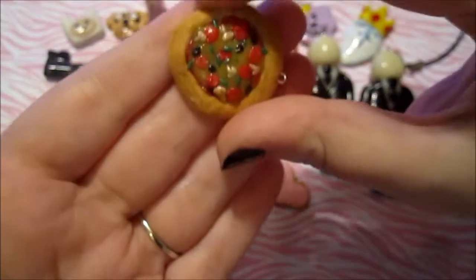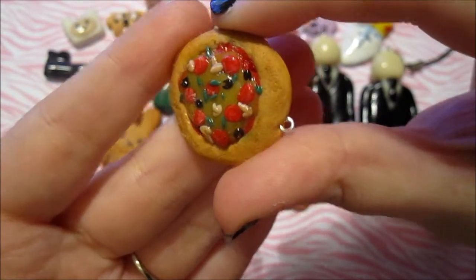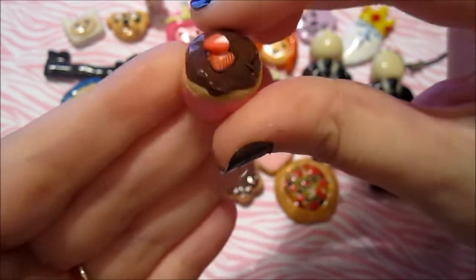Then I made my first ever pizza and it turned out alright, I guess. And then I made this fell cupcake — I don't really like it but I thought I'd show it anyway. It has strawberry cane slices on it.